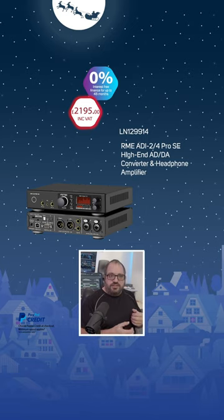Or if you wanted to digitize vinyl, it's actually got RIAA curves built in, so you can plug a turntable straight in.